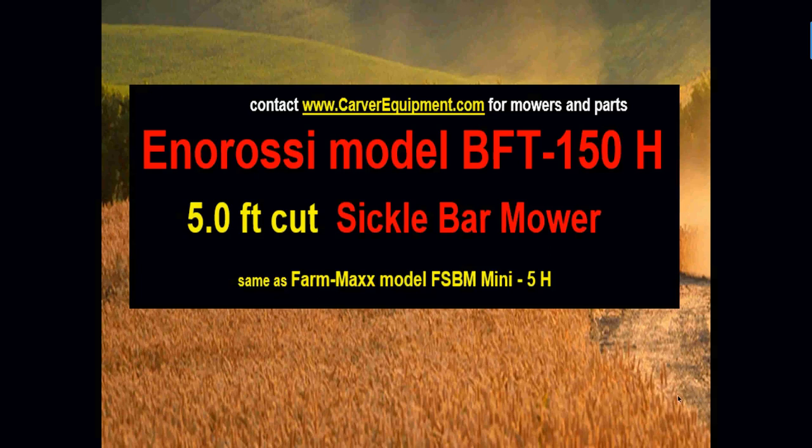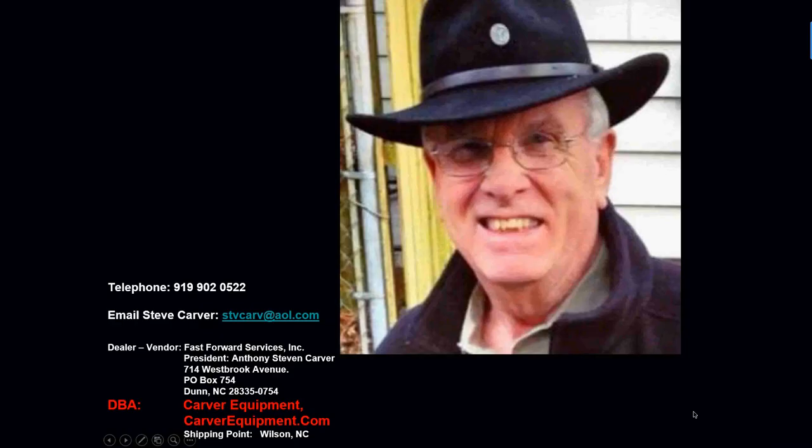Let's talk about the Anrossi BLT-150 Sickle Bar Mower — a really great unit that works really well behind subcompact tractors. I'm Steve Carver, CarverEquipment.com, located in Dunn, North Carolina. We ship our products out from the distributor in Wilson, North Carolina.